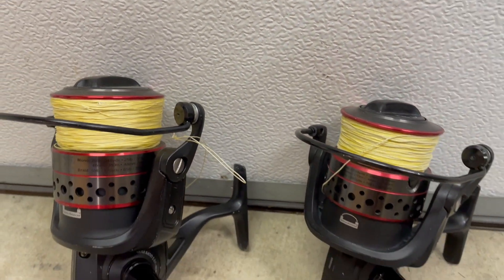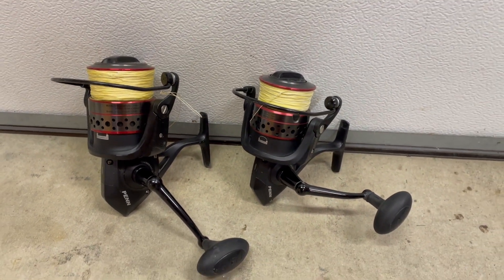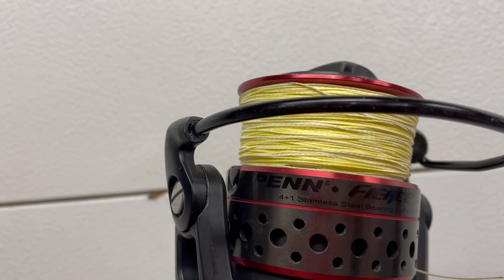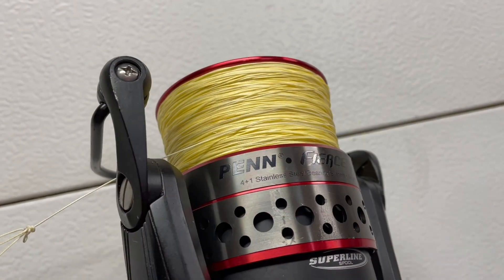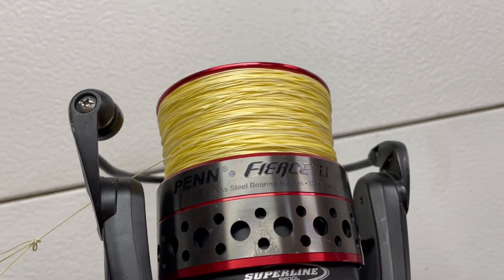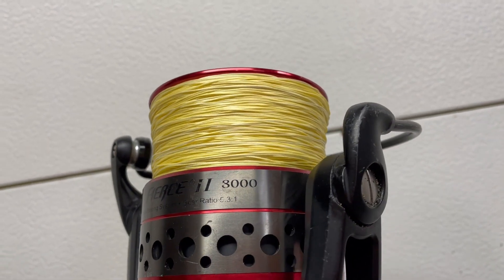As far as reel sizes, I would suggest 6000 to 8000 sized reels. You're going to be pulling in a lot of weight so you need a heavy reel. I personally have a 6000 and an 8000. I like the 6000 because it's lighter and I can use it for fishing too, but the 8000 gives you that security feeling. I strongly suggest a 6000 or 8000 reel if you're going to use this for crabbing at the pier or from shore.